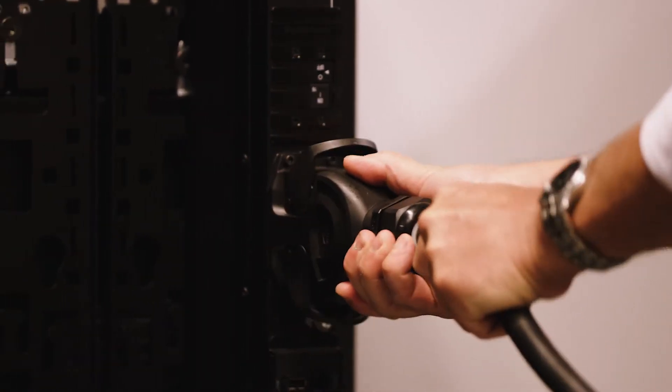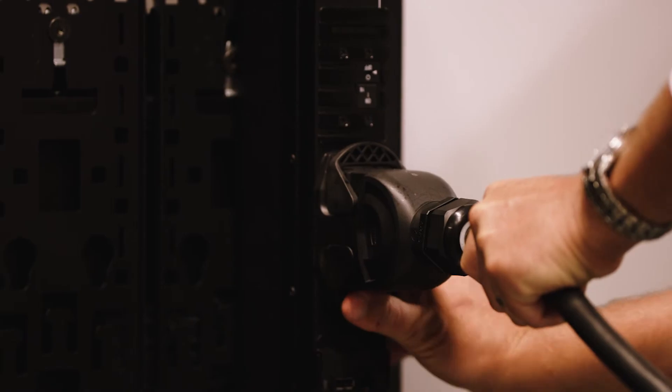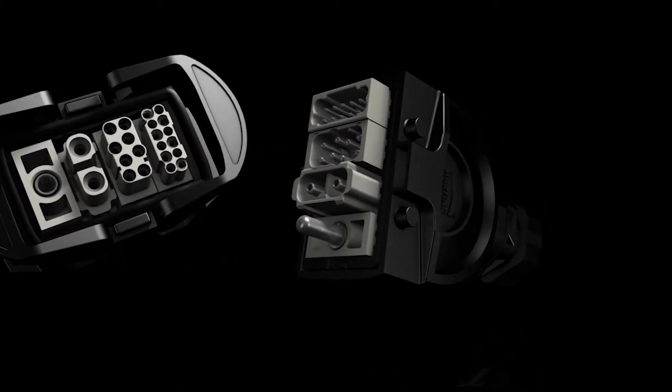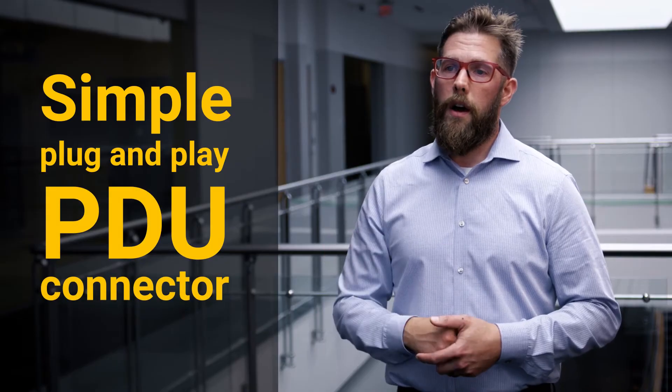A key piece of the technology for us was the HanEco connector, which is the universal PDU connector we were using as part of the design. It essentially allowed us to build out a PDU infrastructure that operated within a range of amperages and voltages for a very simple plug-and-play PDU connector. When they deploy and they're ready to power up, they could connect that into the PDU and they'd be up and running in a real simple plug-and-play solution.